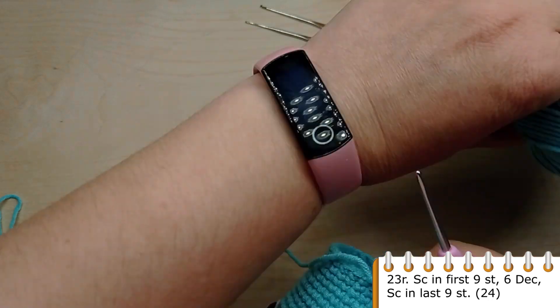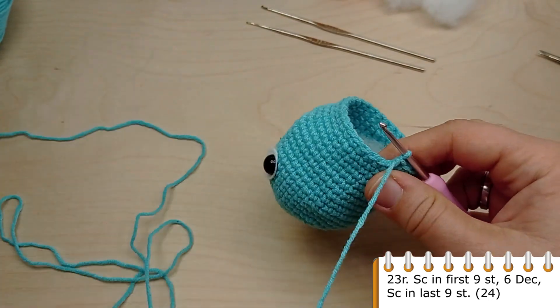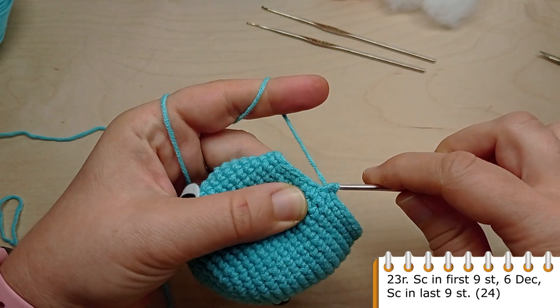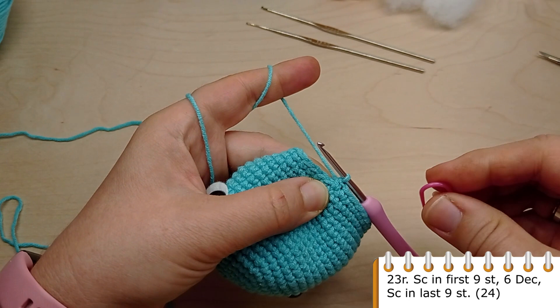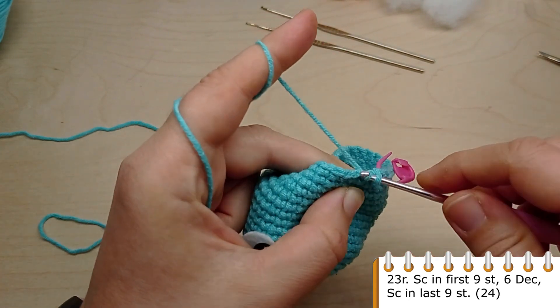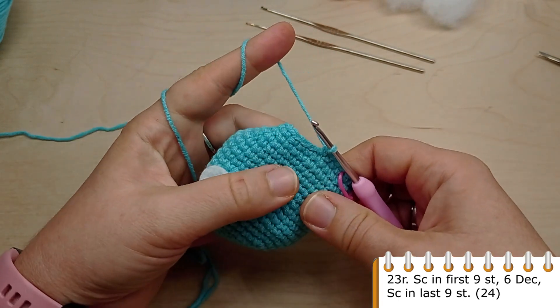For round 23, crochet single crochet in the first 9 stitches, then make 6 decreases one after another, and then again crochet single crochet in the last 9 stitches. You will have 24 stitches in total.